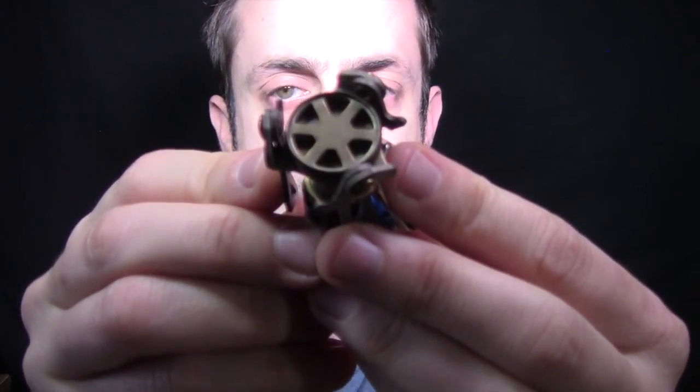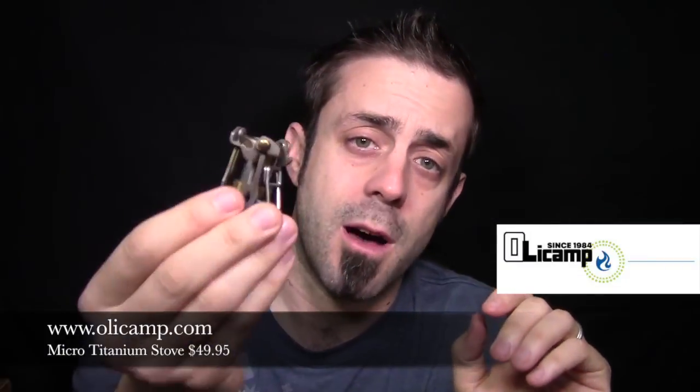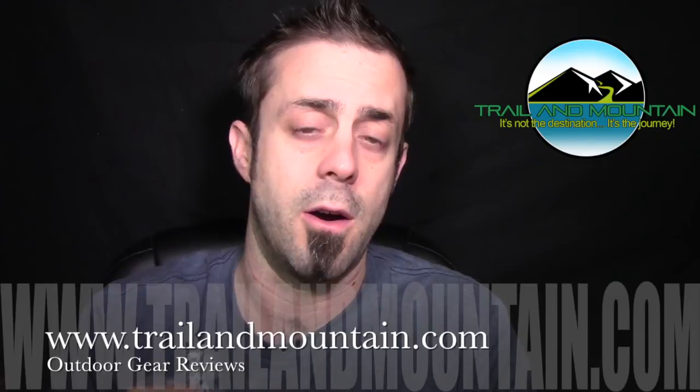That's my review of the Micro Titanium Stove — one and a half ounces from Olicamp.com, the smallest, most compact isobutane canister stove on the market right now, and this thing is awesome. If you like my review and found it informative and want to get one of these for yourself, click the link down in my description box below and make your purchase.